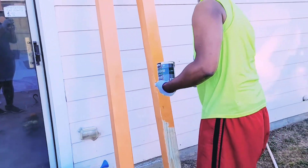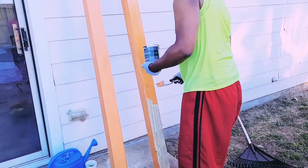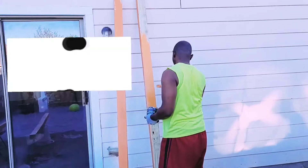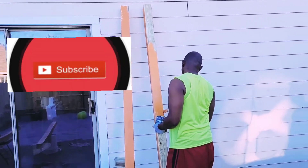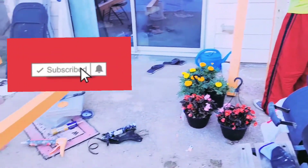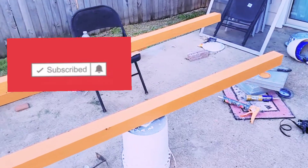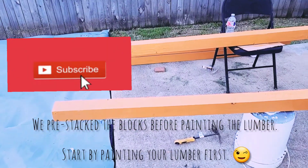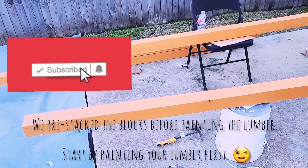To seal our lumber we are using this waterproofing stain and sealer. They have varieties of colors but this is the color we picked and we love it. My husband is staining the lumber and letting it dry before we move on to the blocks. That's the first thing I advise — stain your lumber, let it dry, and then go ahead stacking up your blocks.